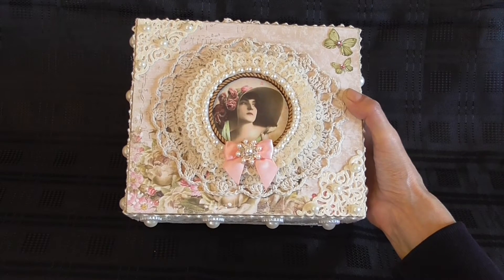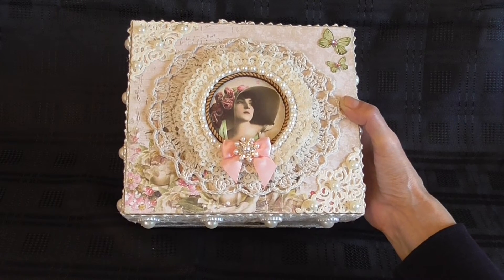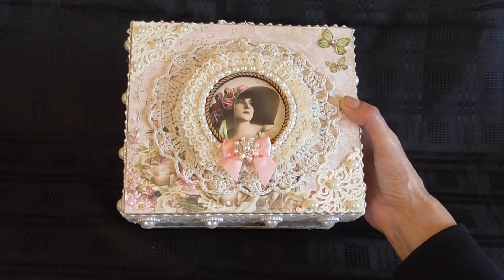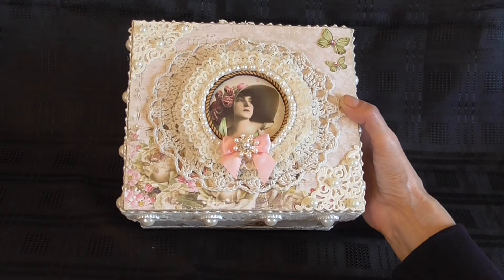Then what I did next was I painted the corners — these metal corners here — using white jespa to start with, and then I went over it with a cream acrylic paint so they would match the rest of the box. And then I put little pearls on top of the corners.